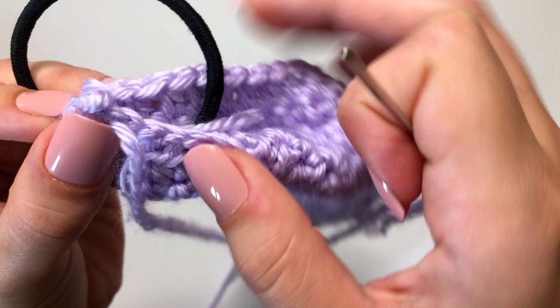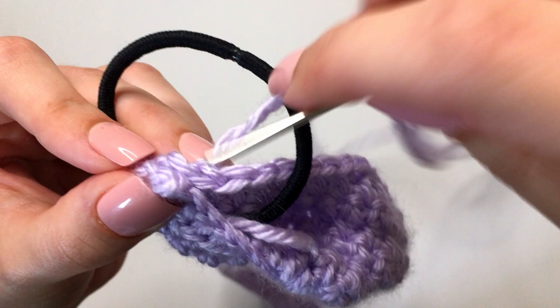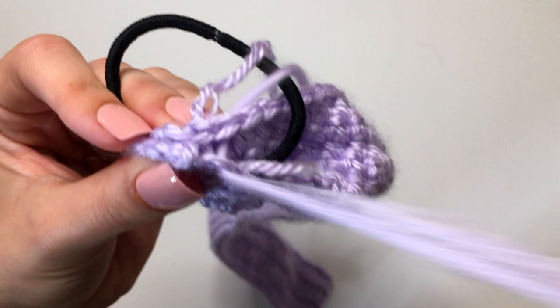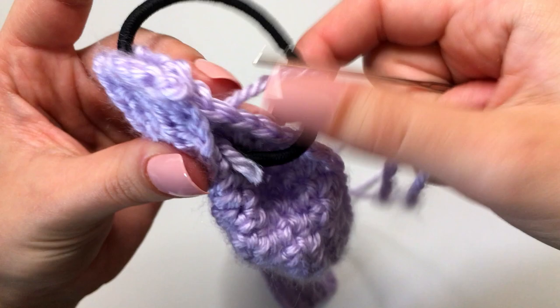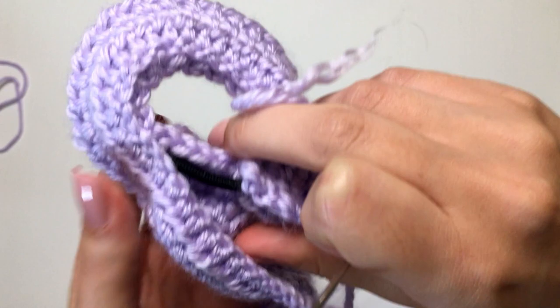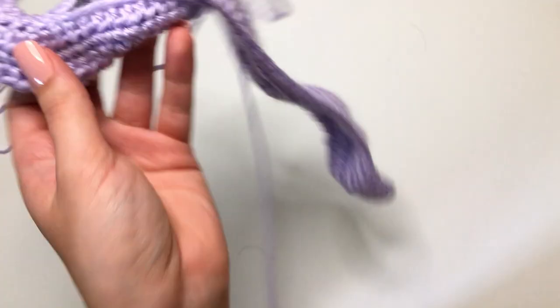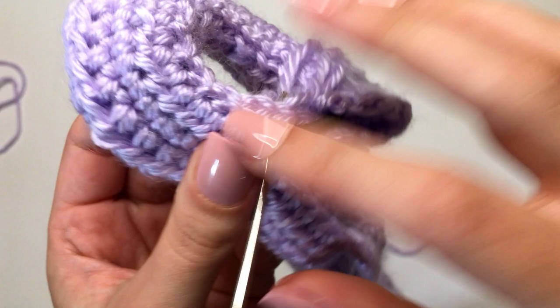We're just going to be doing this back and forth. Find the corresponding stitch and weave all the way through. Continue doing this, going back and forth all the way down the scrunchie piece — we're just folding it together around our hair tie. As it gets a little more difficult, just pull the hair tie out, and that's what's going to give it the scrunchie effect. Continue moving up like so.